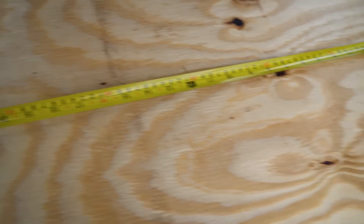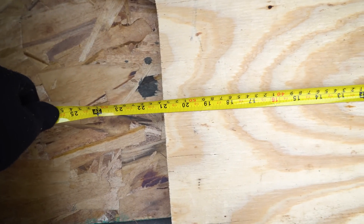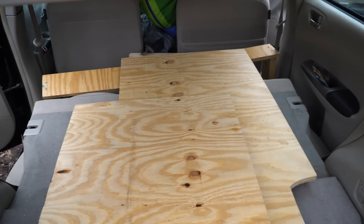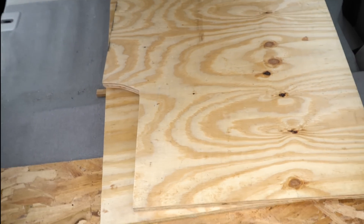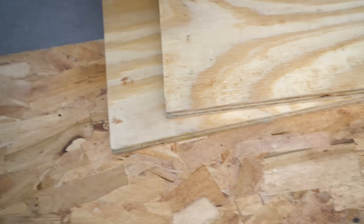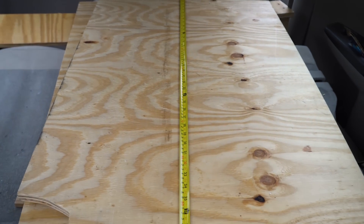At the widest point these pieces are each about 25 inches, and at the narrow point they're about 21 inches. I measured from armrest to armrest and it was 50 inches, and 42 inches at the back between the wheel wells — I just kind of free-handed that cutout area, so they're not exactly the same on each board, but it doesn't really matter.